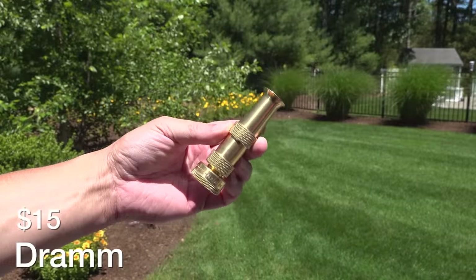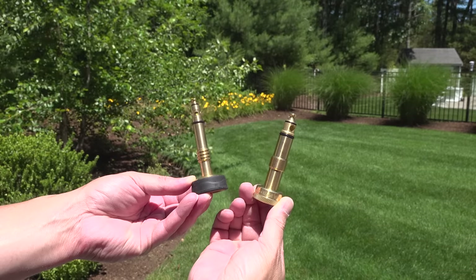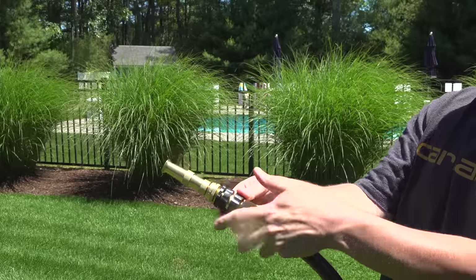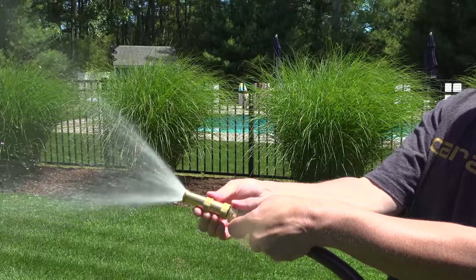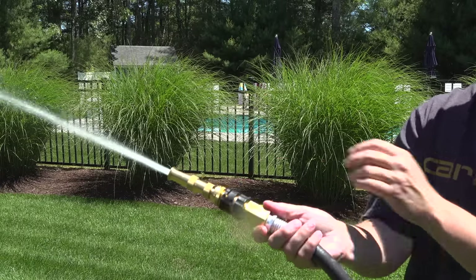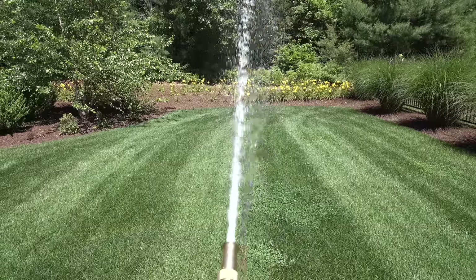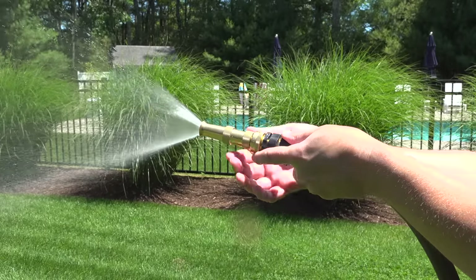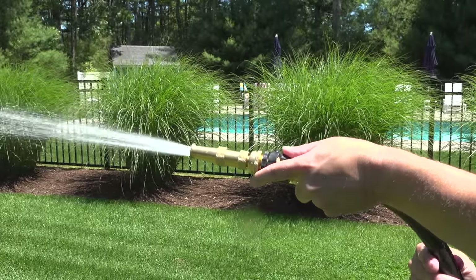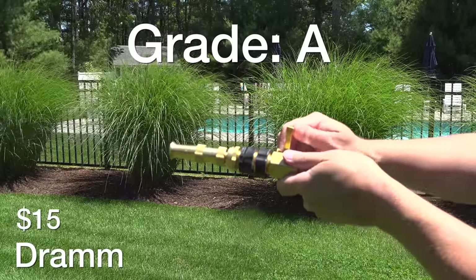Here we've got the DRAM all brass model made in the USA for just $15. When you take this apart, look at how fine those threads are — the model on the left is a Chinese copy and it's much coarser, which means you won't be able to control it as well. With the DRAM you can get exactly the spray pattern you want and also turn it off using the nozzle itself. I really had no complaints — since there's basically no moving parts, if you buy one of these you can expect it to pretty much last forever. If you want a garden nozzle that's probably going to outlive you, this is definitely a good choice, and at $15 it gets an A rating.